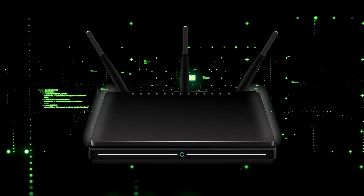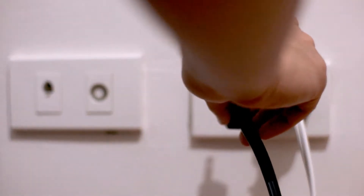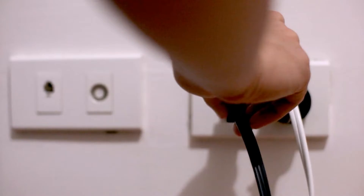If that doesn't work, find your router that is giving you Wi-Fi and unplug the power to that for 60 seconds. Then plug it back in. If that fixes it, great. If not, let's move on to the next method.